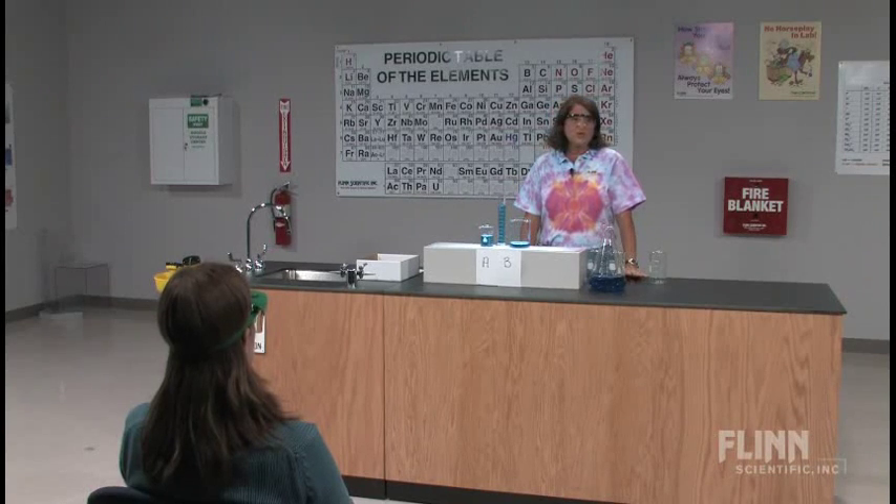Think about ocean water — all the same concentration, but how does it appear as you move away from the shore and into deeper waters? Putting this into the chemistry classroom and looking at spectroscopy, how light appears different as it moves through different solutions is going to be very important.